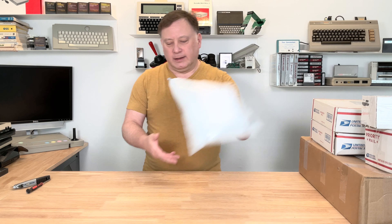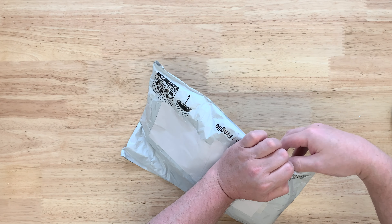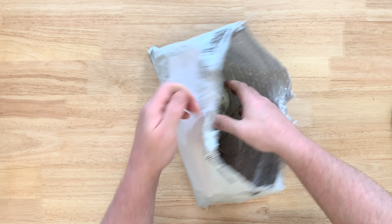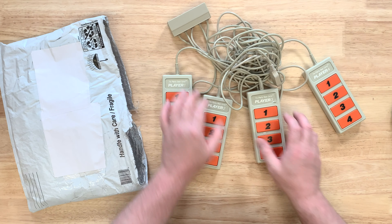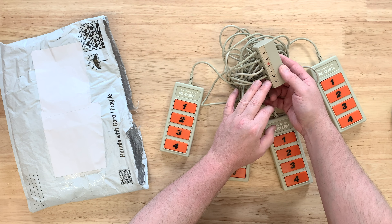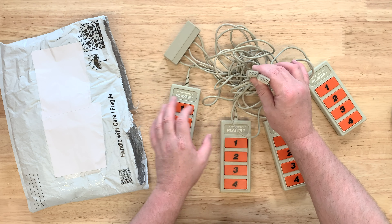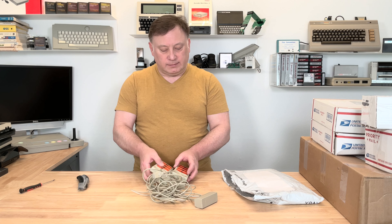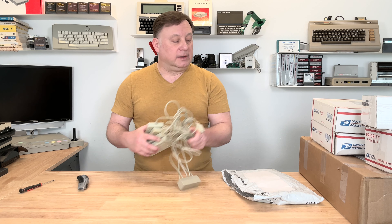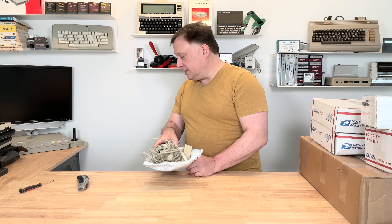Okay, I know what this is because of the packaging — it's controllers for a multiplayer game, one through four players. They use RJ connectors to go to a box here, then into a couple of joystick ports on the Atari 8-bit computers and allows people to play some quiz games. I haven't downloaded that software yet, but I'll get to that. It's kind of fun that you can get four players onto two joystick ports — since after the 400 and 800 they stopped putting four joystick ports.